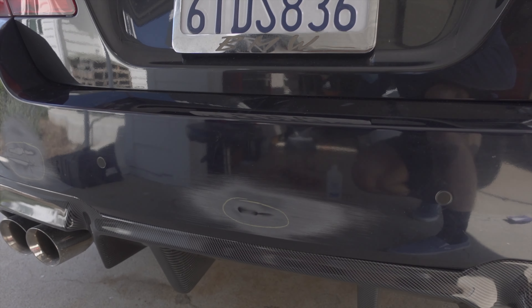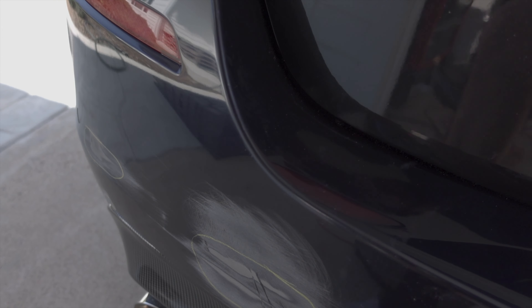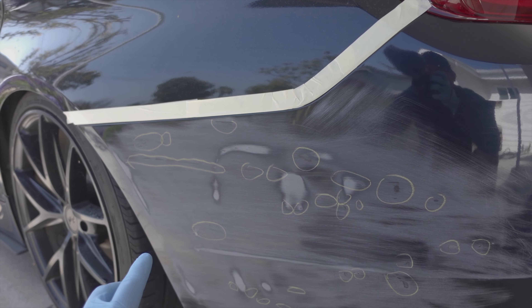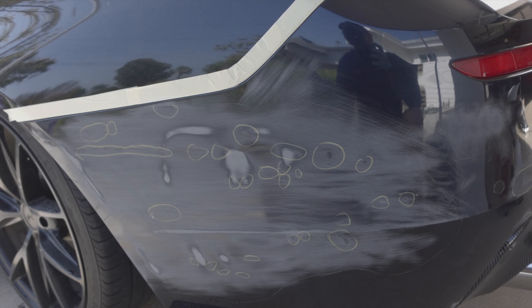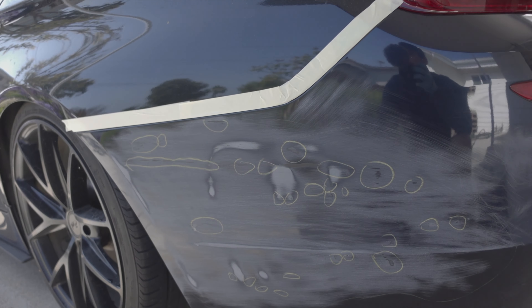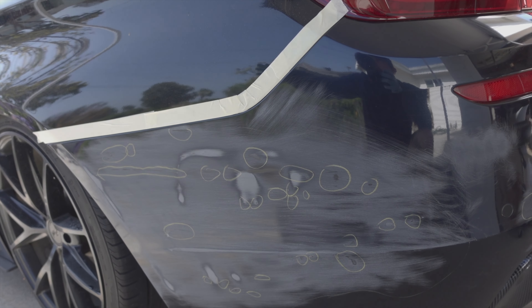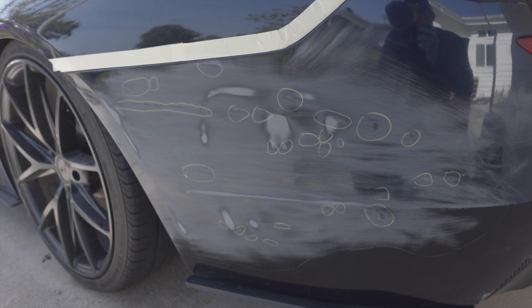I've gone ahead and sanded all the high spots and the little parts of the bumper that need addressing. It looks like a lot especially on one side, but these are all just little pits — not really gnarly. I'll bondo the majority of this. While the bondo is drying here, I'm going to move over and start sanding down the other parts of the car that need bondo, so we can work back and forth — while one's drying, sand the other, and keep alternating.